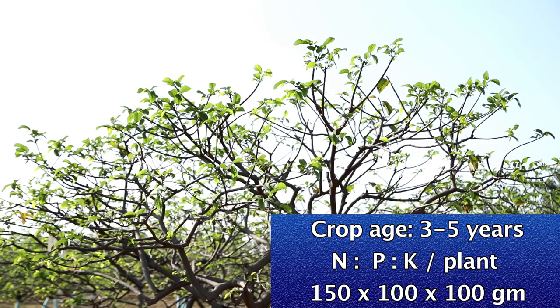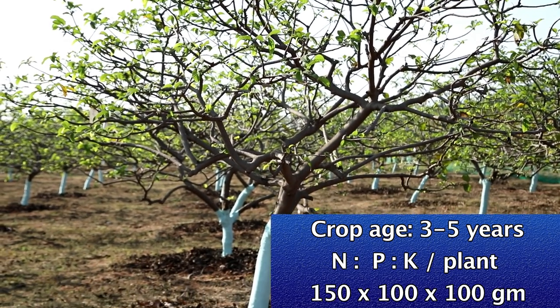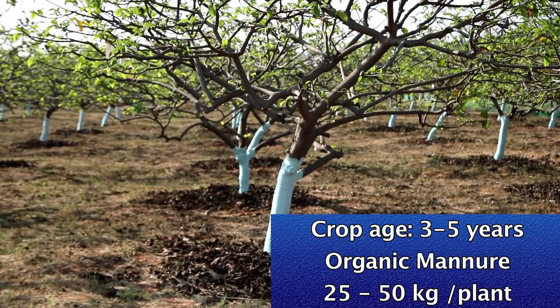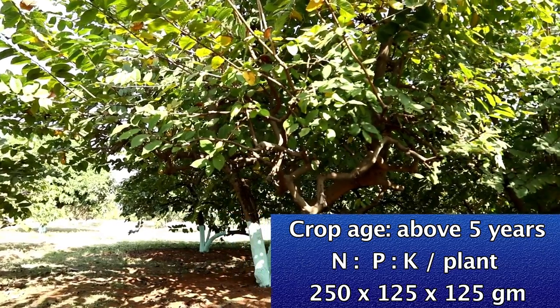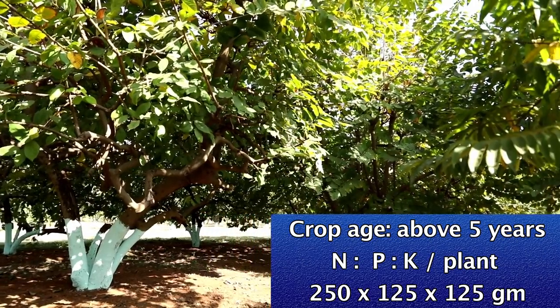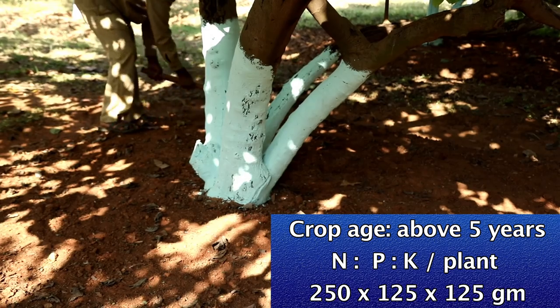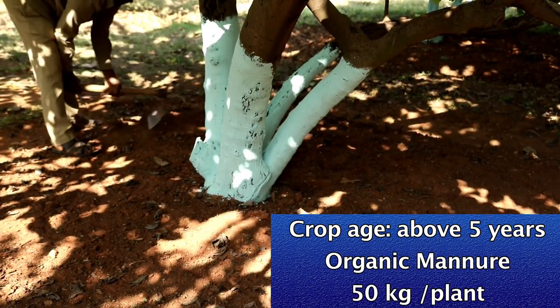When the plant is 3 to 5 years old, nitrogen is applied at 150 grams per plant, phosphorus 100 grams, and potassium 100 grams, with organic manure 25 to 50 kg per plant. When the plant is more than 5 years old, nitrogen is applied at 250 grams per plant, phosphorus 125 grams, and potassium 125 grams, with organic manure 50 kg per plant.